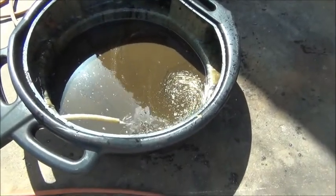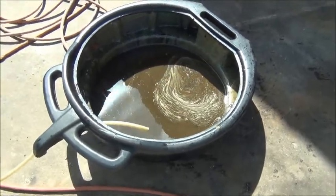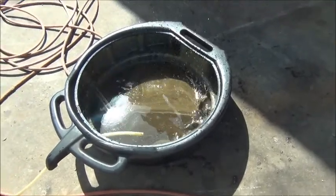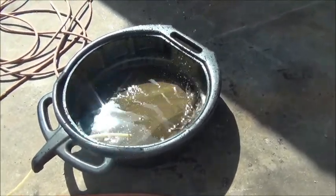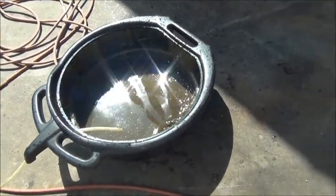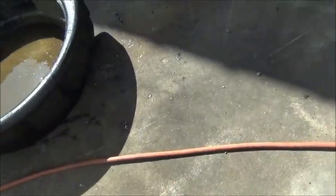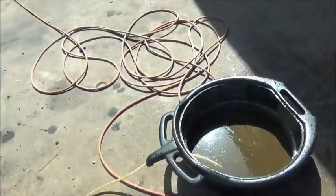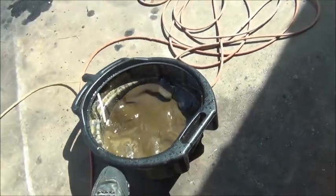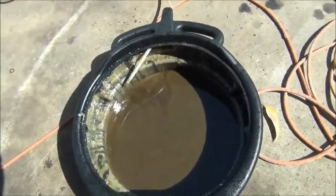There it goes! Oh crap — I'm going to stop that before it gets worse. Well, that seemed to have worked pretty well — would you just love to take a bath in that?